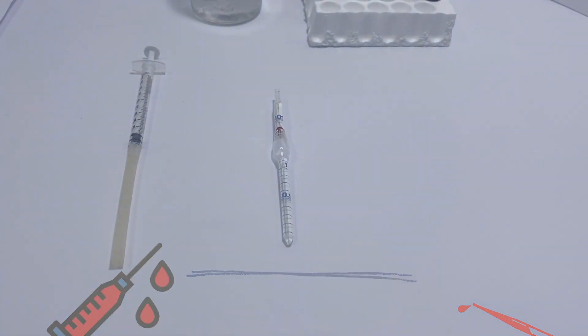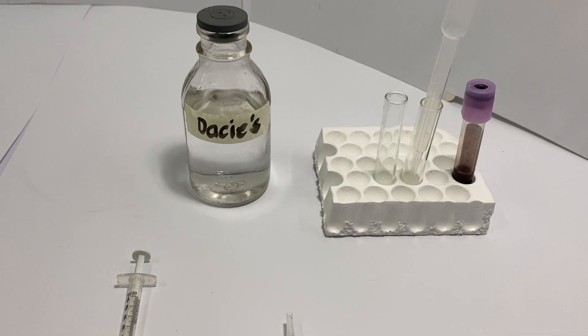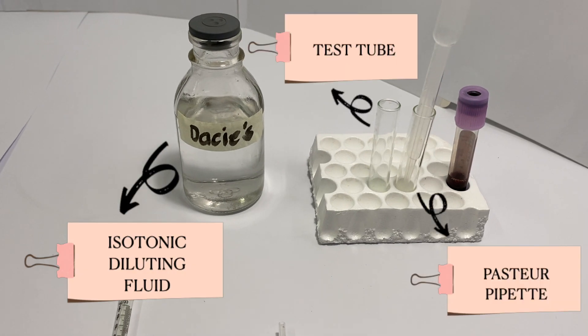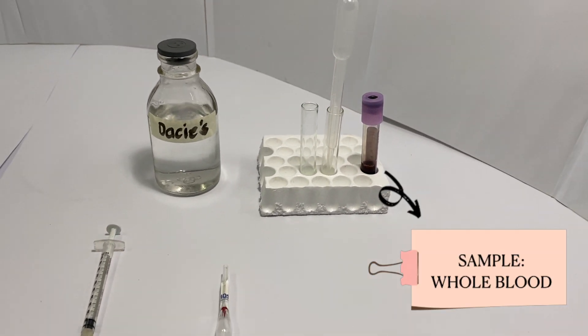Before you begin, gather all the materials you will need. First, a tuberculin syringe with rubber tubing, an RBC Pharma pipette, and a dilution fluid that is isotonic such as Dacie's or normal saline solution. You will also need a test tube, a Pasteur pipette, and of course your blood sample, which in this case is whole blood in EDTA.